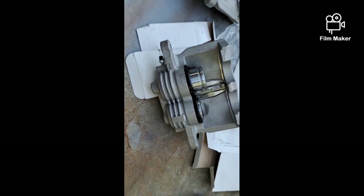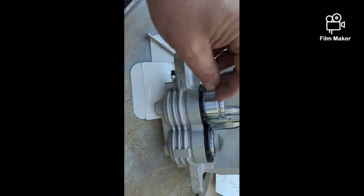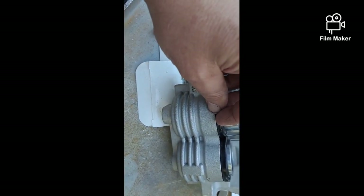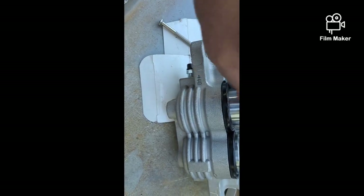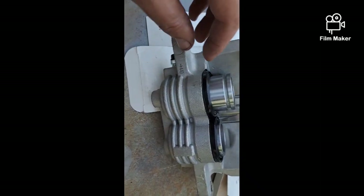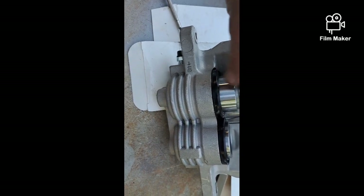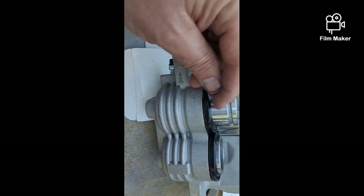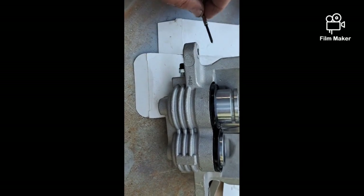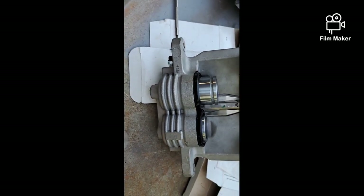I just wanted to clarify - while this screwdriver is kind of sharp, it's not real sharp. When you tuck the boot in, you can feed almost all of it in with your fingers until you get the very last little bit where it kind of bubbles up at the end. That's what you use the tool for - you don't have to force it. The key thing is making sure the boot is pushed all the way down while the piston is out of the bore, because there's not enough room for the boot to go into the groove with the piston in. Then use this to tuck that last little bit of the boot into the groove.